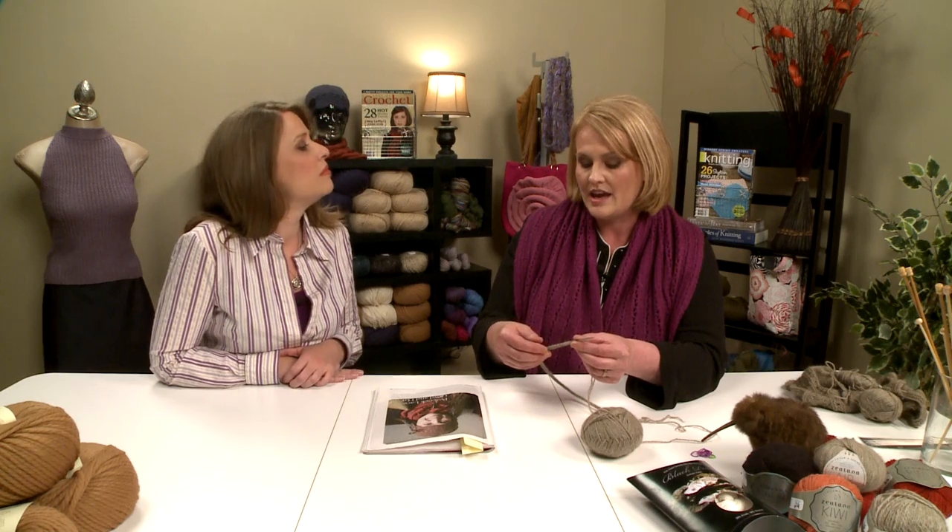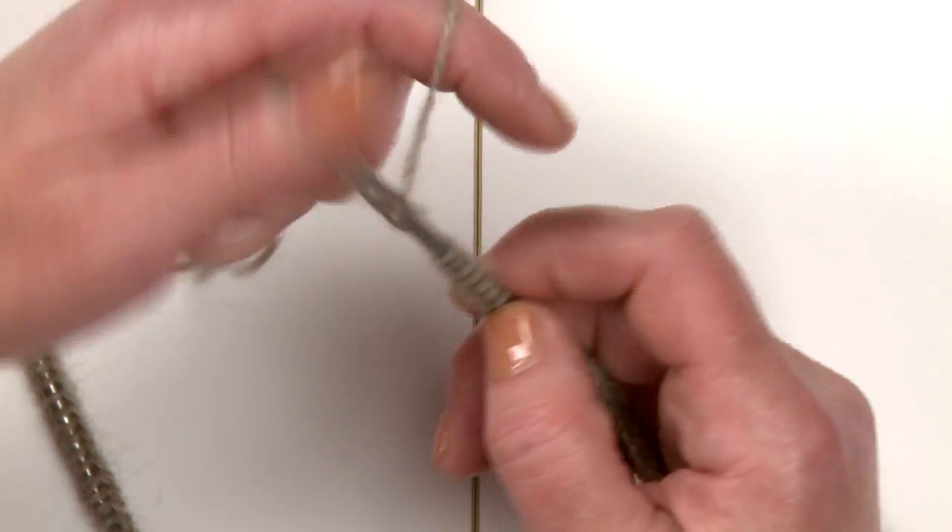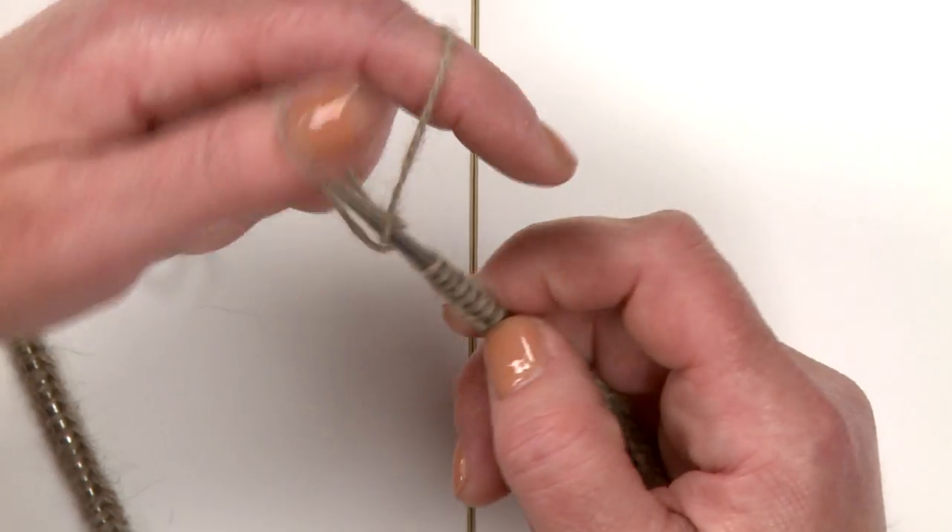Hi Natalie, how are you? Hi Jennifer. So, do you want to start with the hat of this set? Yes, and I'm going to start off by finishing my long tail cast on. And why do you do the long tail cast on when you make a hat? I find it to be more elastic, and that can be important when you're trying to get a hat on your head. I just think it works well. And you like the traditional long tail cast on — wrap the yarn around the thumb and then over the finger and just pick up stitches. Yes, I do.